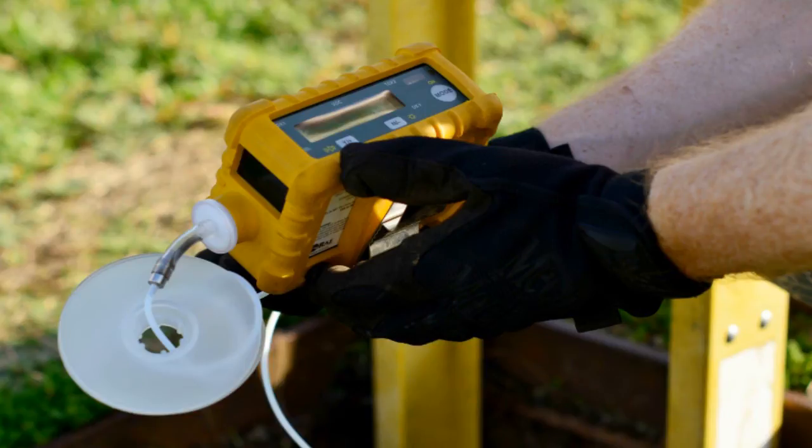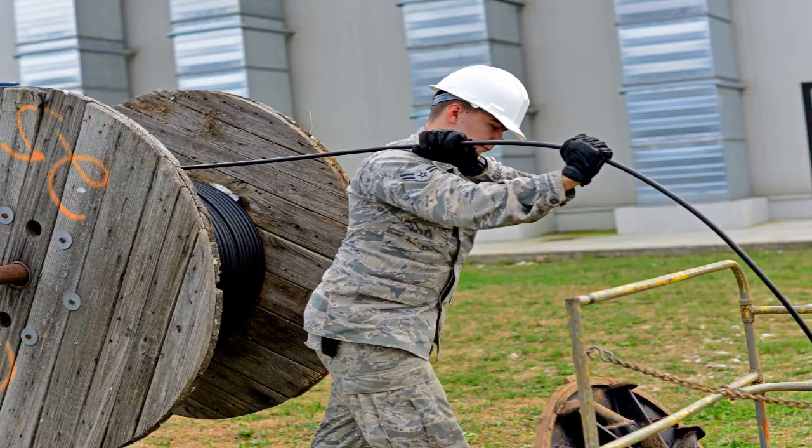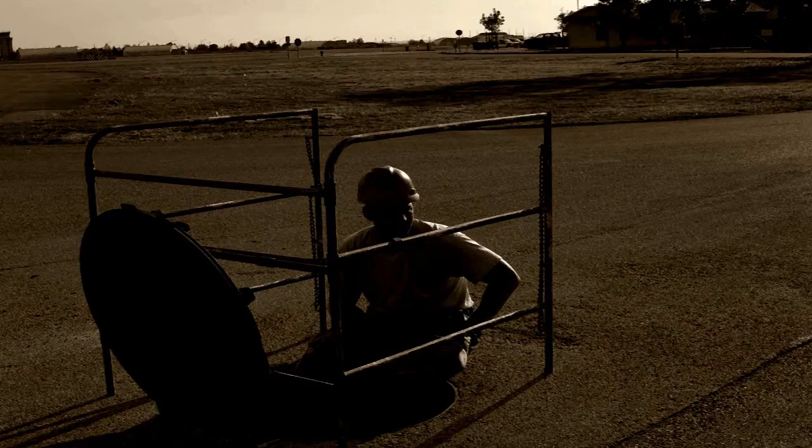You couldn't get on email, you couldn't call anybody. You would basically be relying on radio to do everything. Give us about four seconds until it's getting in the hole. Cable and antenna is an interesting job. A lot of times you only see us installing land drops because we're kind of behind the scenes out here in these manholes where you don't really even see us.